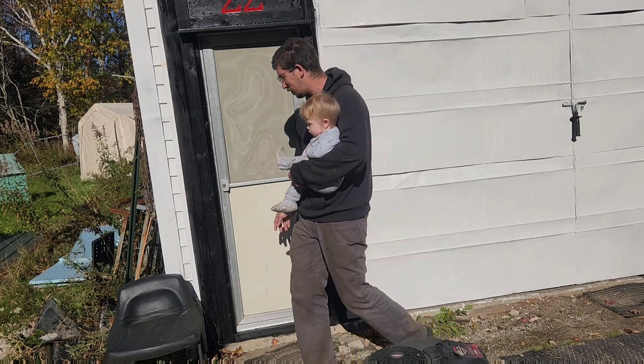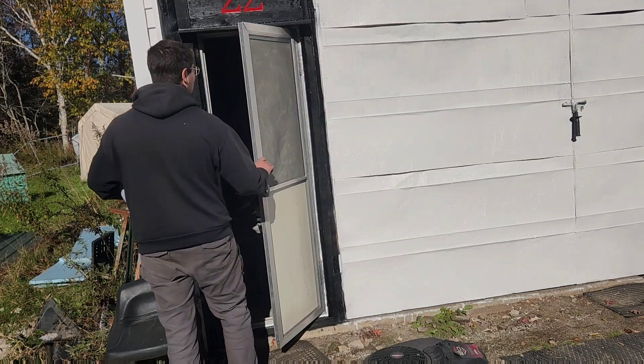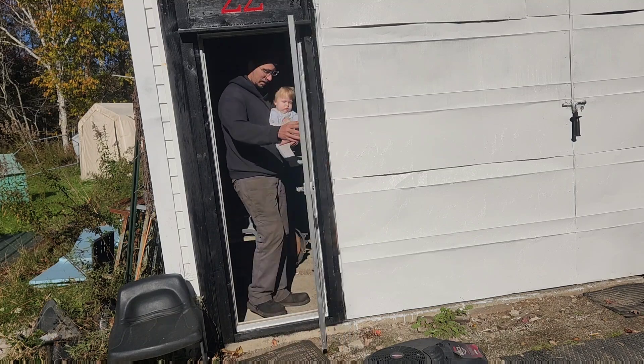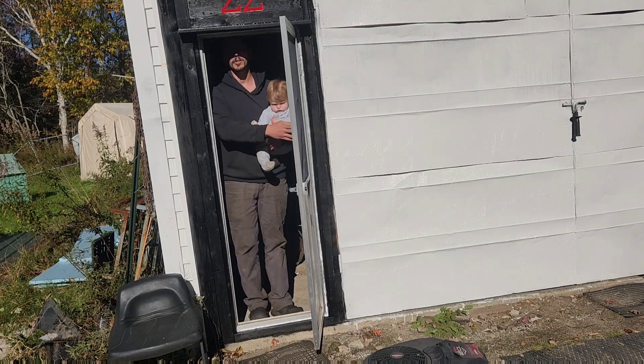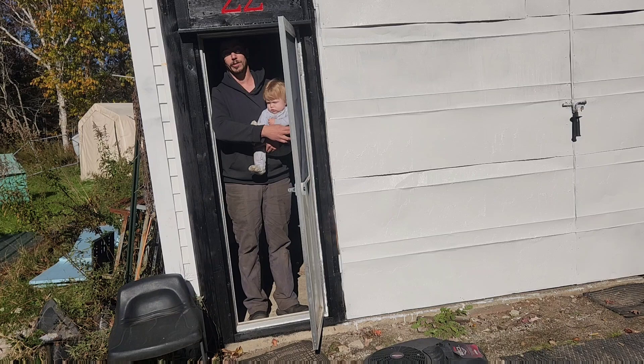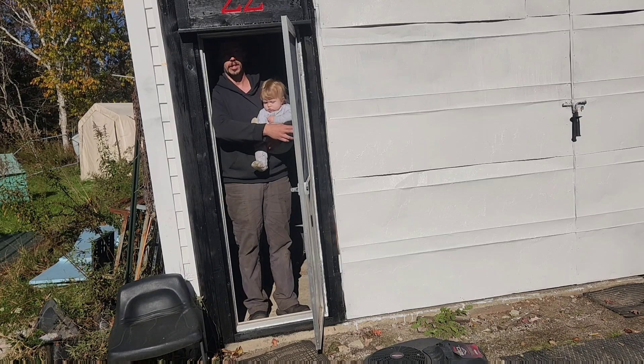It opens the wrong direction. In other news, it also is only about 5'8", and I'm 6'2". My shoulders are wider than the door, so you have to go through sideways.